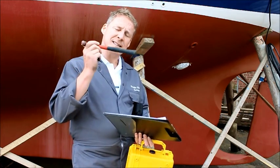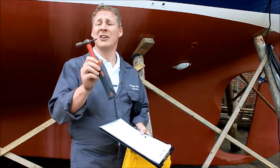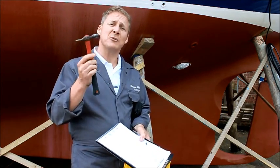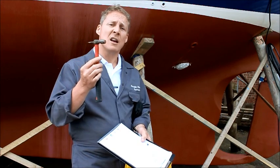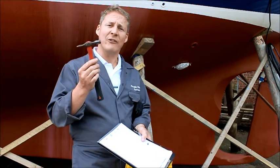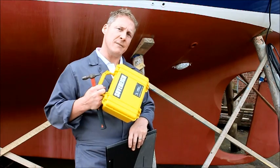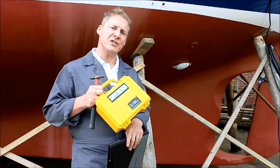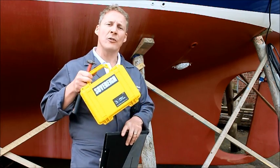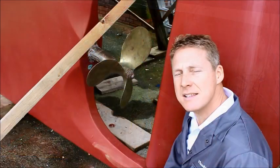In my case, a sounding hammer. This hammer is just a cheap, commonly purchased hammer, nothing special. It allows me to understand the construction of the hull and what I'm hearing or feeling as a result. And then finally a moisture meter. This will allow us to assess the moisture of the hull. This particular moisture meter is a Sovereign Quantum marine moisture meter. There are others on the market. And we're going to commence the survey now.